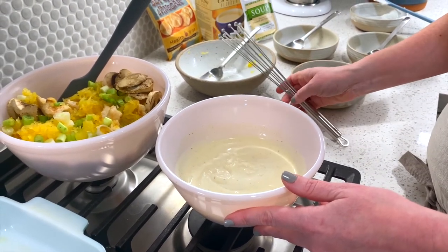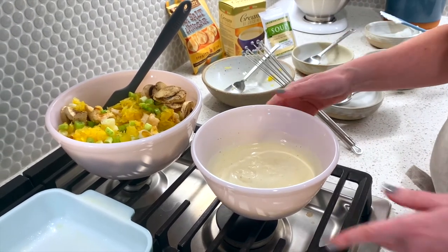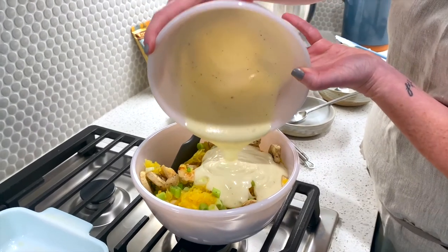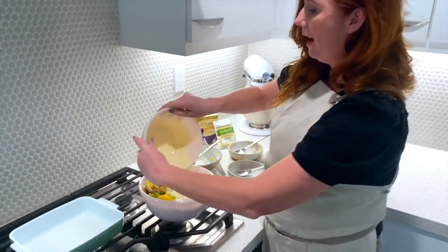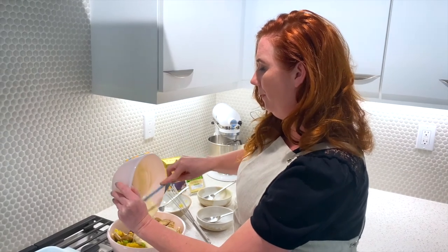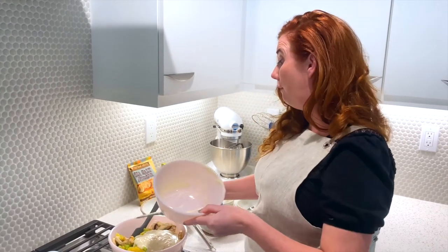So those two bowls are ready to go and we're basically going to combine them together. I'm going to take the small bowl and add it to my large bowl and mix it in evenly. I'm going to grab my spatula again to make sure I can get all of this goodness in there — there's a lot of flavor coming from the cream of chicken soup and the creaminess of the fat-free sour cream.